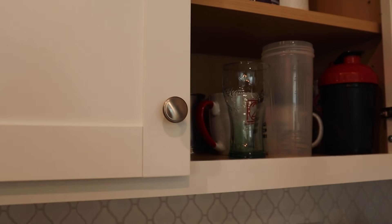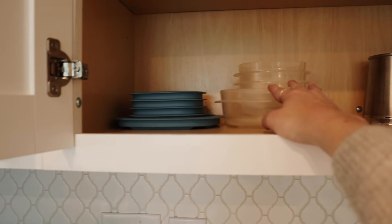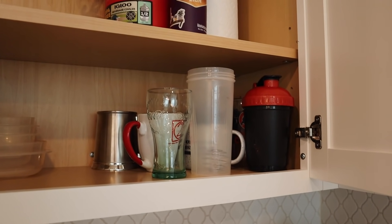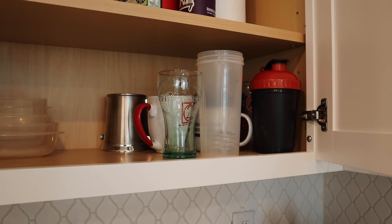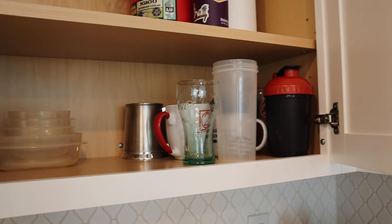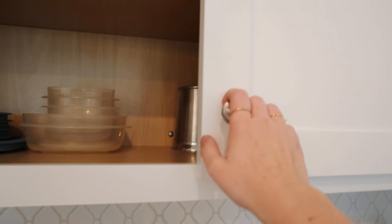Now I want to look through the rest of the cupboards to see if there are any hot spots that need organizing. This is kind of Christopher's cabinet — we keep our food storage containers, his tumblers, workout things, and mugs here. This area is organized enough and I don't really want to try reorganizing that too much on him.